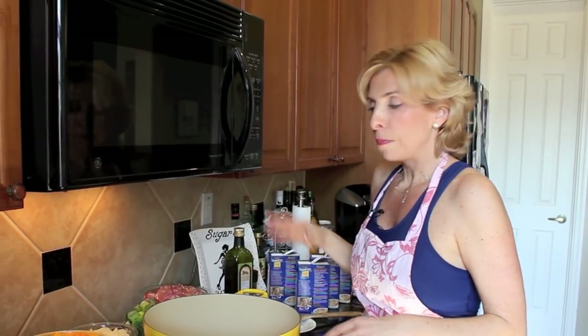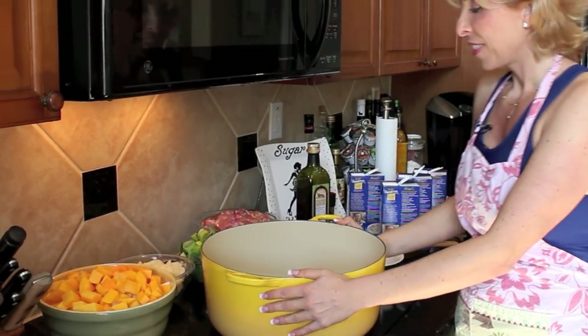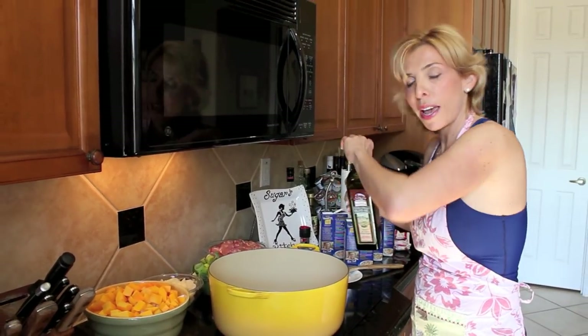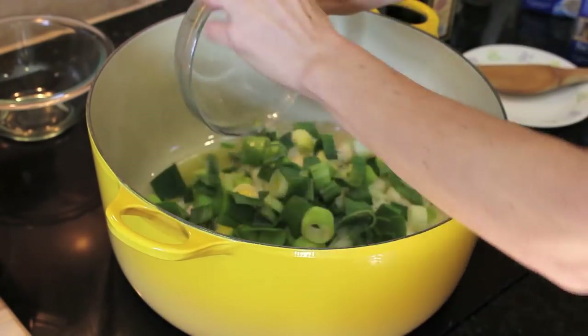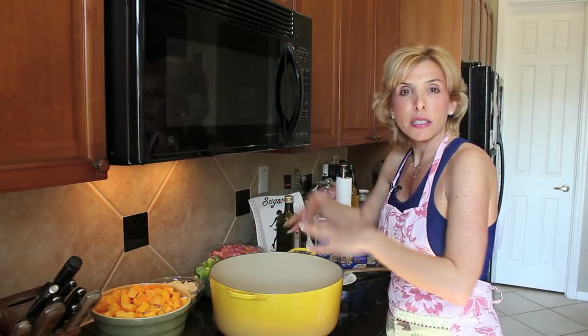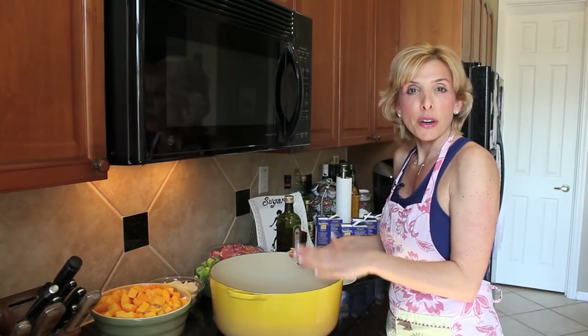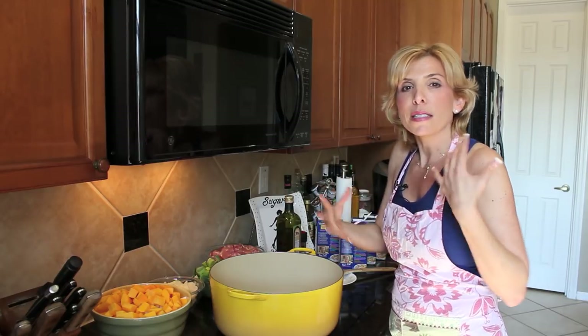It took me about 20 minutes to chop up all my vegetables and get everything ready to go into the pot. You can either do this in a pot on the stove or in your crock-pot or slow cooker so it can cook all day while you go off to work. Today I'm making a double portion, which is why I'm using this giant pot. To start, I'll drizzle some olive oil in the pan, let it heat up, then add my onions and leeks and sauté them for a minute. Then I'll add the rest of my vegetables — today I'm also using butternut squash and a couple of garlic cloves.